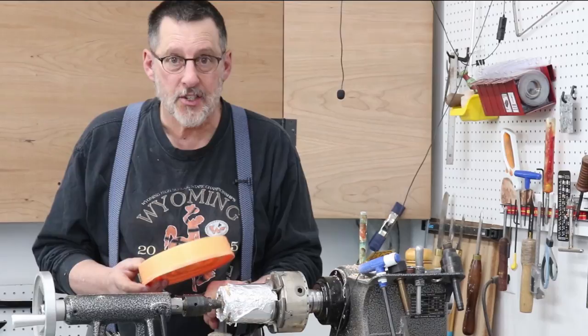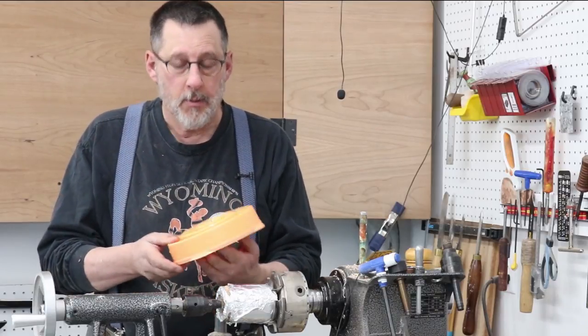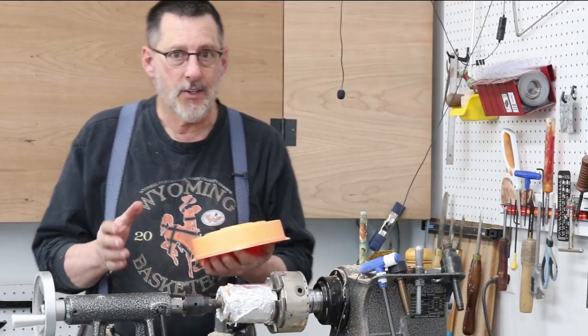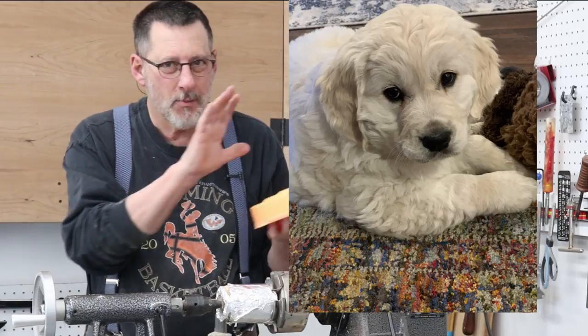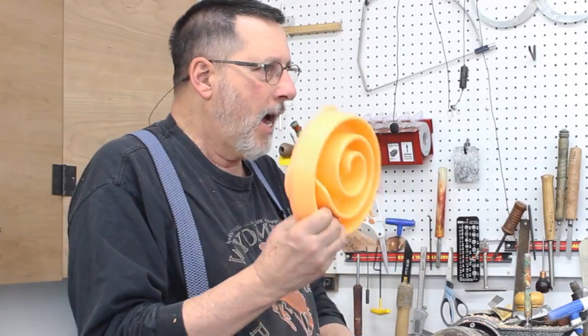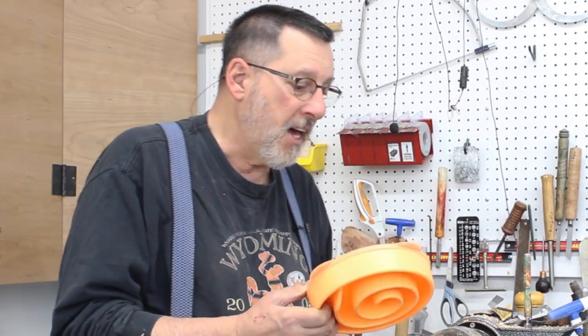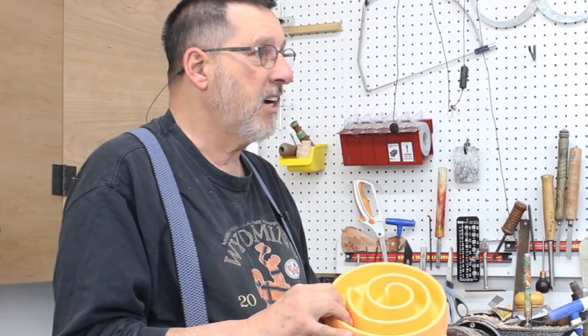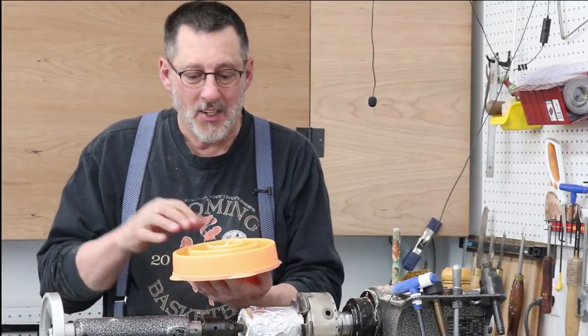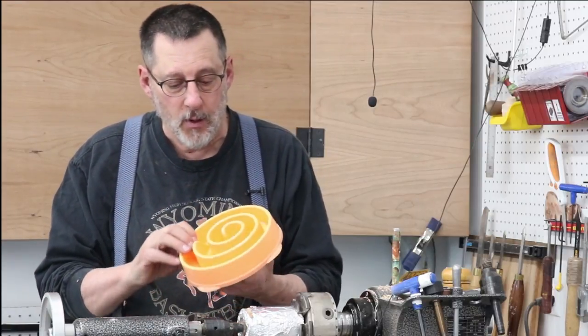Now I need to get serious and get to today's project. My son and daughter-in-law are here from California visiting, and they just got a brand new puppy. I've had lots of dogs over the years, and when I fed my dogs I just kind of put the dog food in a bowl. Well, apparently you don't want a dog to eat too fast.